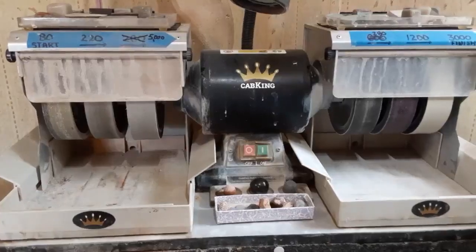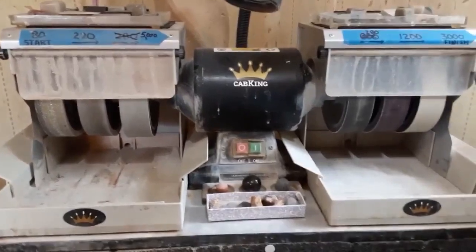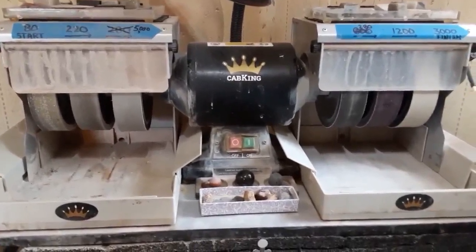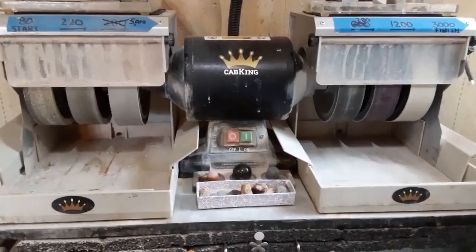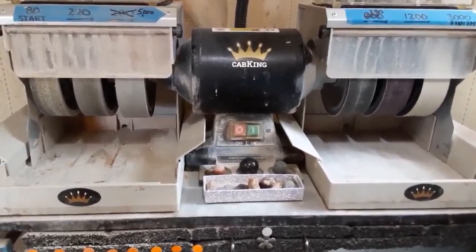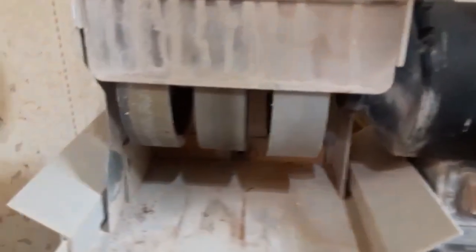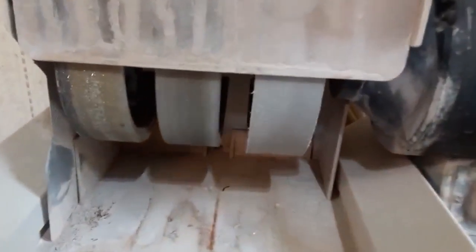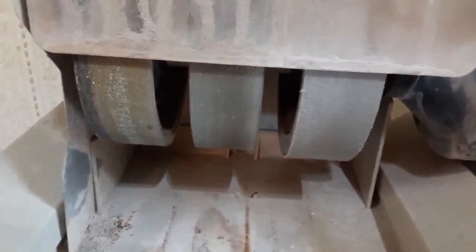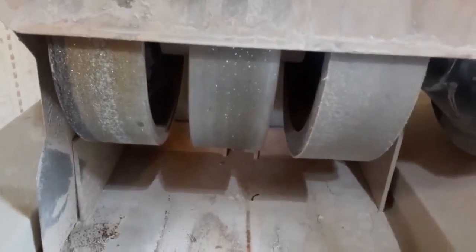This is a lapidary machine. For those of you guys who are rock hounds, you probably don't know what it is — it's basically a big grinder with a spindle sticking out of both sides. It's got three wheels on one side, three on the other. There's water that sprays on the wheels to keep the rocks cool that you're working on and also helps keep the grit out of the wheels and makes them last longer.